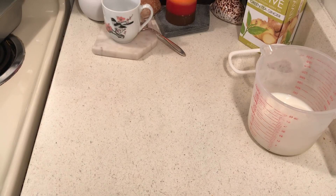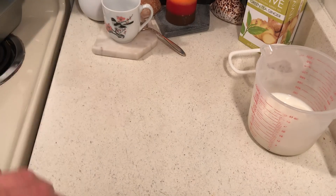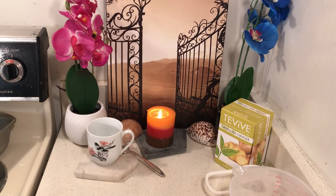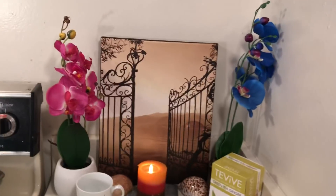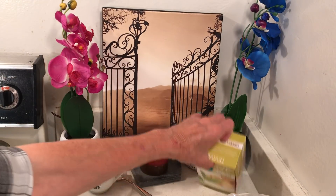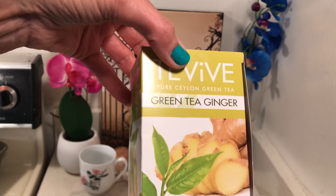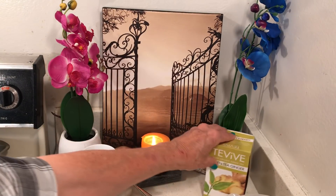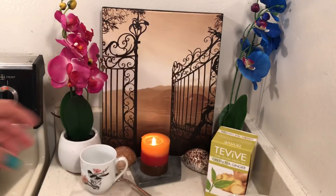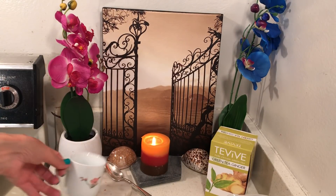Hello everyone! Today I'm going to be doing a little bread baking. Let me show you my new picture — I got this at the thrift store, I really really like it. I brewed up a little green tea ginger, this is really good.